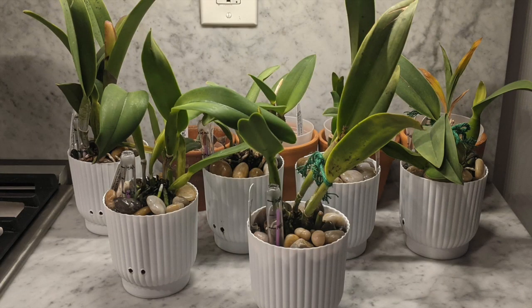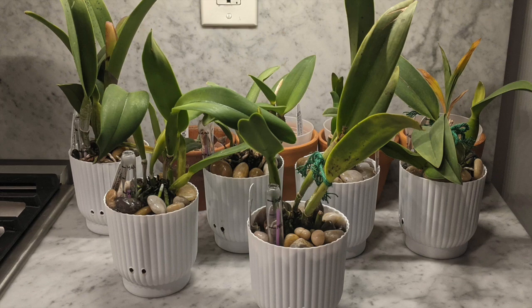Hey guys, it's Nicole and welcome back to my channel. In today's video I'm going to give you guys a six month update on these 10 orchids that I got from Sunset Valley Orchids.